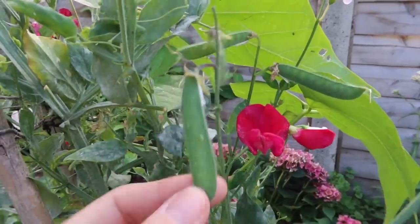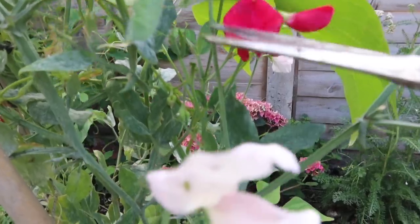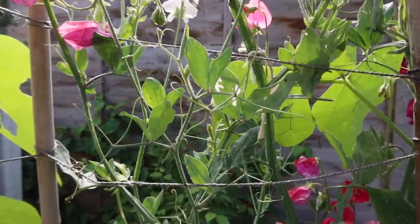My sweet pea teepee has done so well this year. I haven't just got sweet peas growing up it — there are some runner beans as well. When my sweet peas end and finish, which they do quite quickly in this weather, the runner beans will take over so I'll still have something climbing up it. But I'm not quite ready to say goodbye to the sweet peas yet because they are so gorgeous and smell amazing. I'm cutting off some of the seed pods — anything that's gone to seed — and I follow the stem all the way down and cut it at the base.